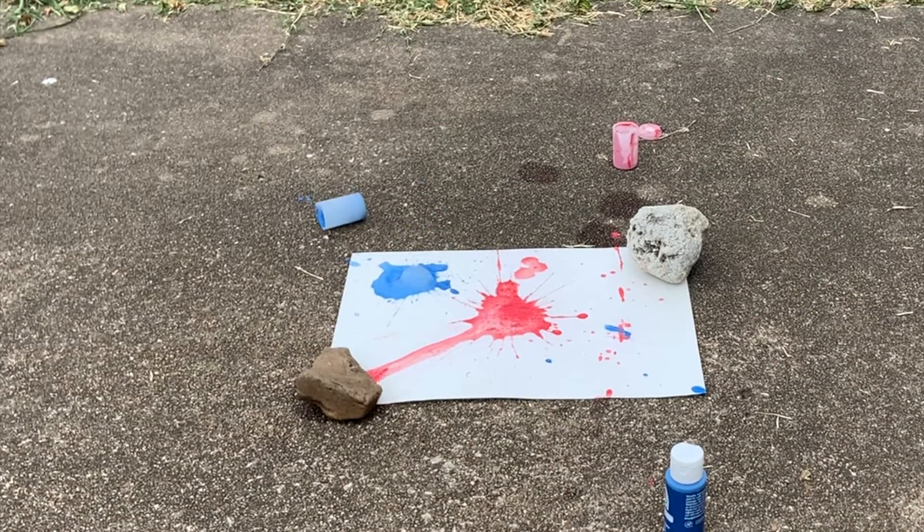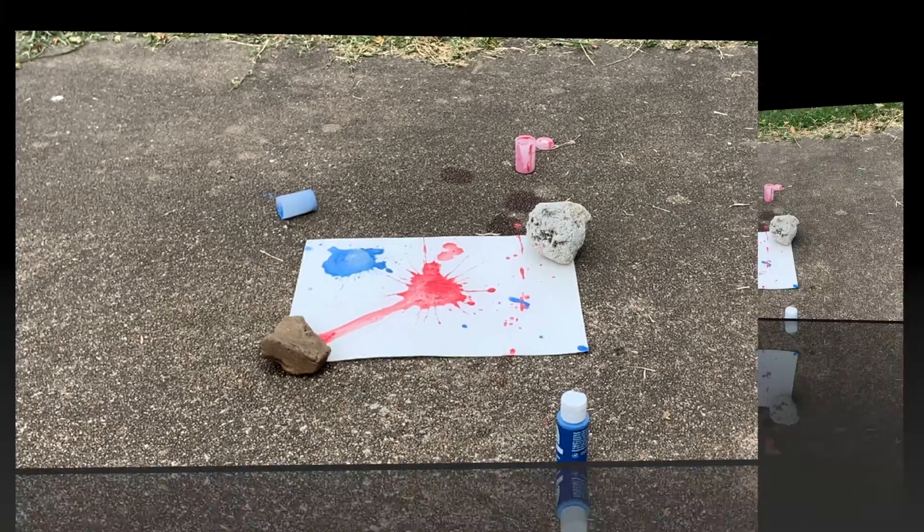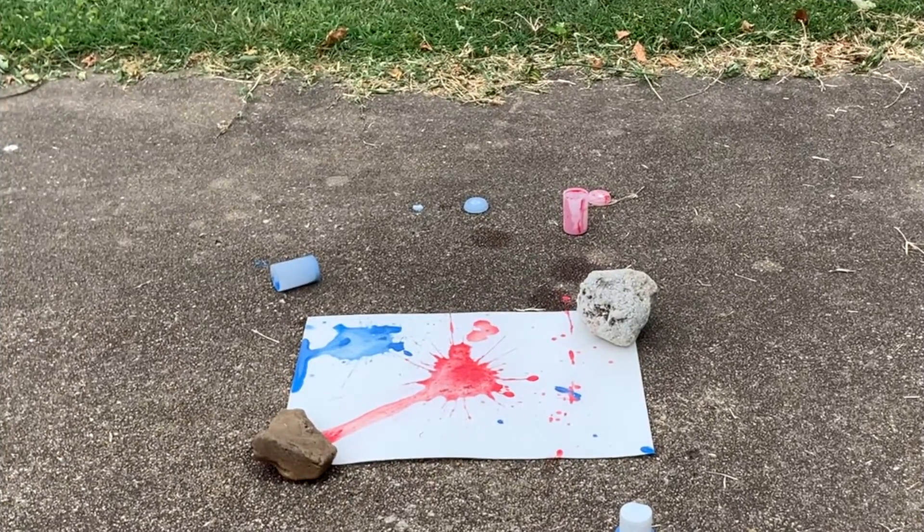Womp womp. Pretty much no explosion for attempt number two. I think I added way too much paint, so the canister was too heavy to launch. I still think I can do better, so I'm going to edit my variables one more time for a third attempt.